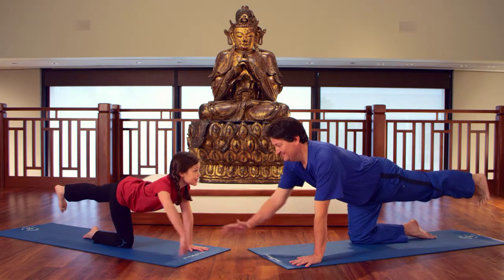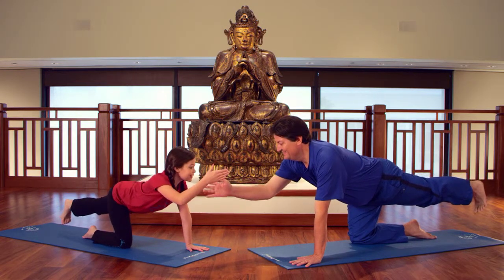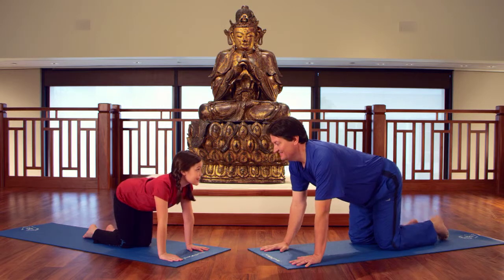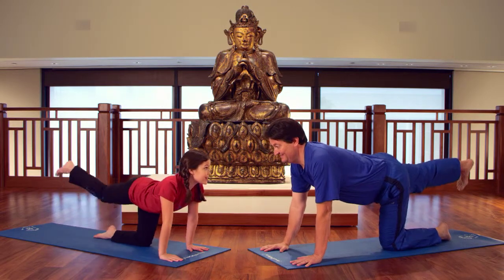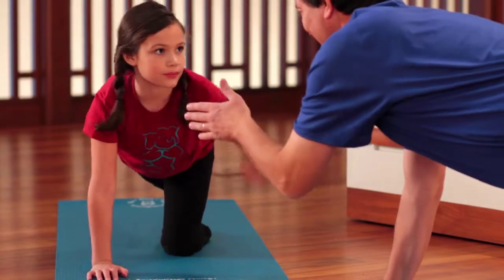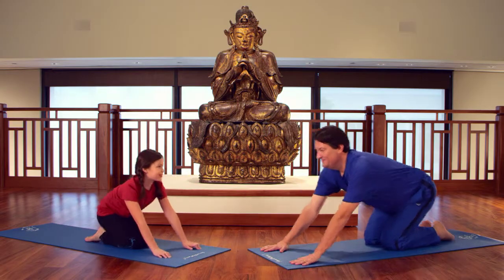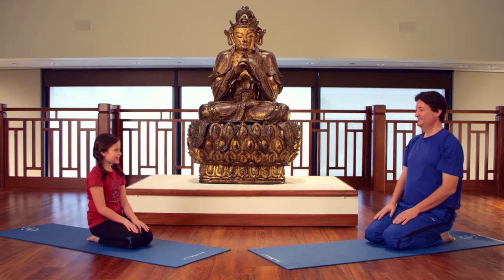Inhale your opposite arm up and if you have a partner, give them a high five and tell them they're amazing. Switch sides with the other leg up and back with flexed foot. Extend the opposite arm up behind you and then exhale, return back to the earth and back to thunderbolt.